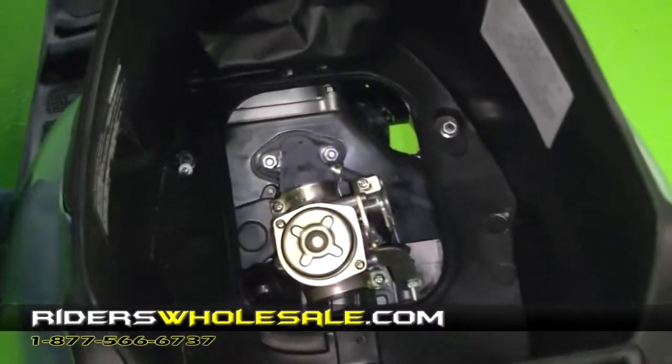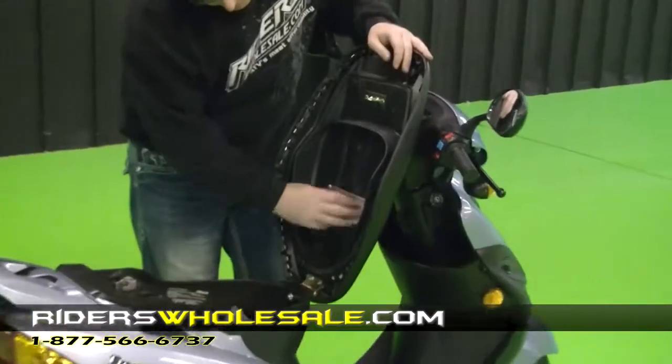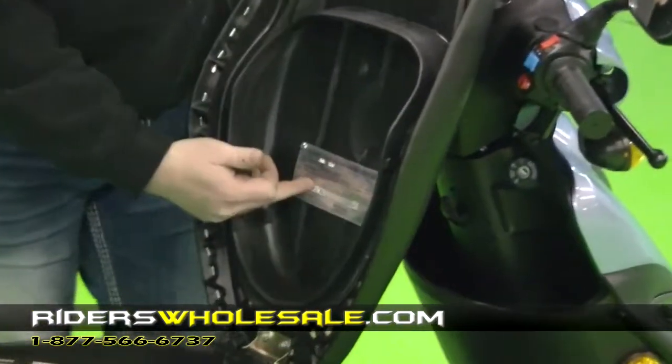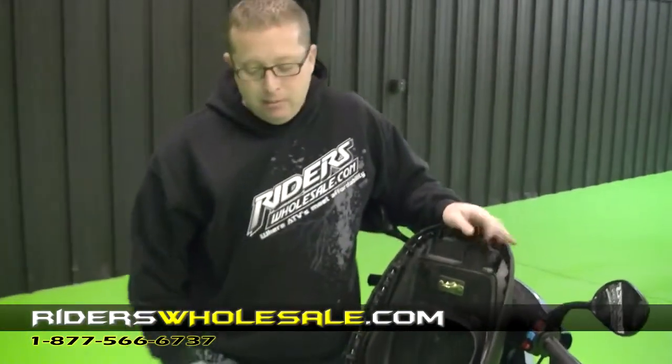Right here you just flip that up and that's how you adjust your idling on your carburetor and get to your carburetor. You can see your motor is easy to access. If you look for your VIN plate up under your seat, it's pop-riveted to the seat — that's your VIN number of this scooter. If you ever have a warranty claim or anything, it's easy to get to the VIN number.